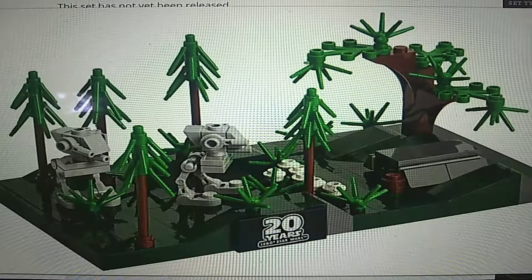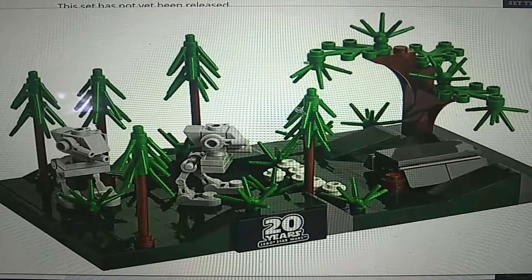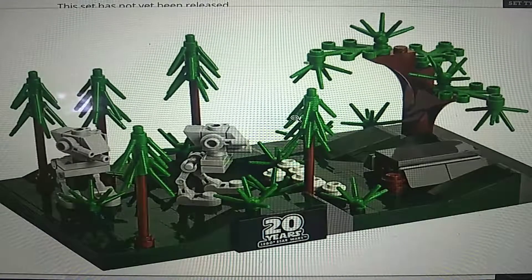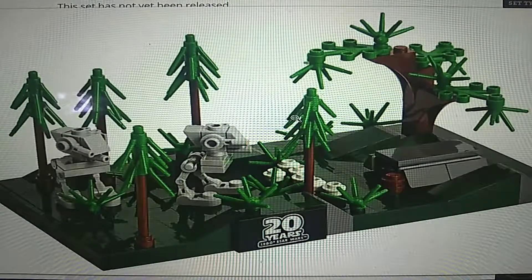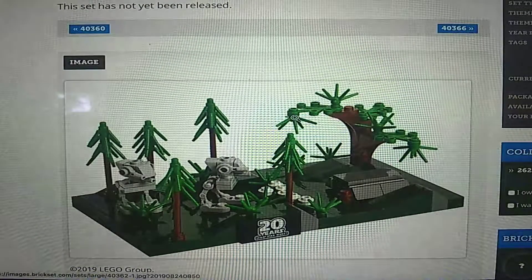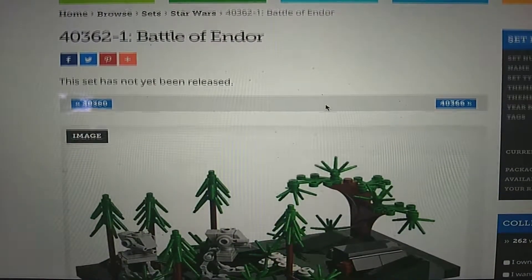I think those are supposed to be Stormtroopers — very, very small Stormtroopers, of course. This is a very cool micro-scale little set. It's probably some kind of promotion, though I'm not sure exactly what it's going to be for. But I think it looks great. That set is the Battle of Endor, set number 40362.